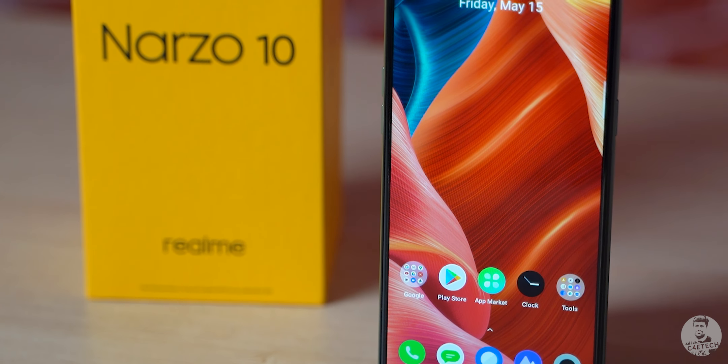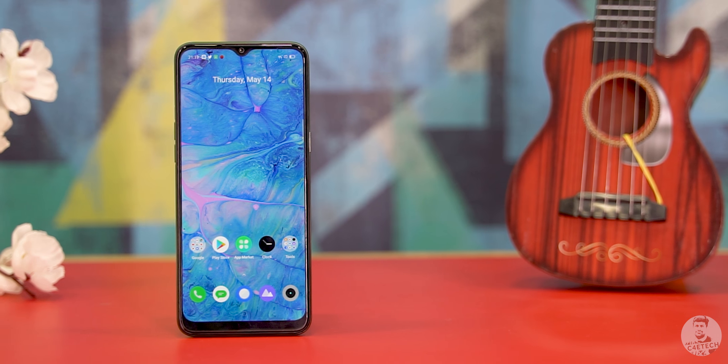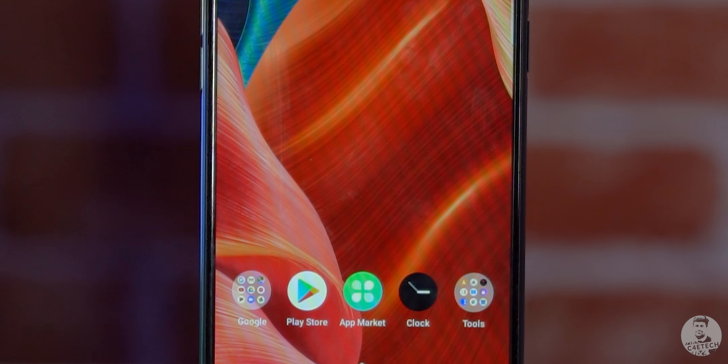For a 9mm thick device, the Narzo 10 feels really secure in hand. The overall footprint is quite large because of the 6.5-inch LCD panel up front. Realme is calling this their mini drop full-screen display, the mini drop referring to the waterdrop notch up top that holds the 16-megapixel selfie camera. The pictures you're seeing were shot with this selfie camera — it seems reasonably good for the segment. I'll have more to say in the full review. The display is a HD+ resolution LCD panel protected by Corning Gorilla Glass 3.